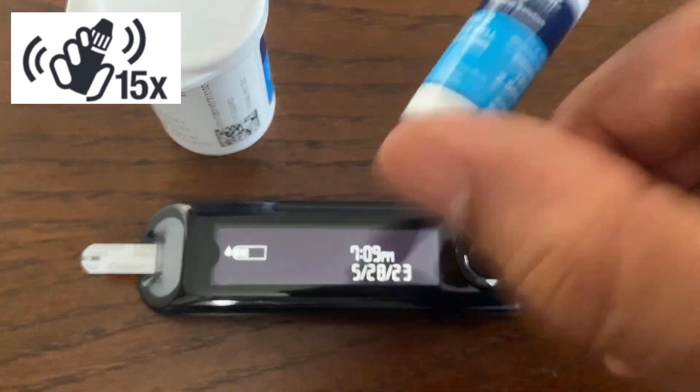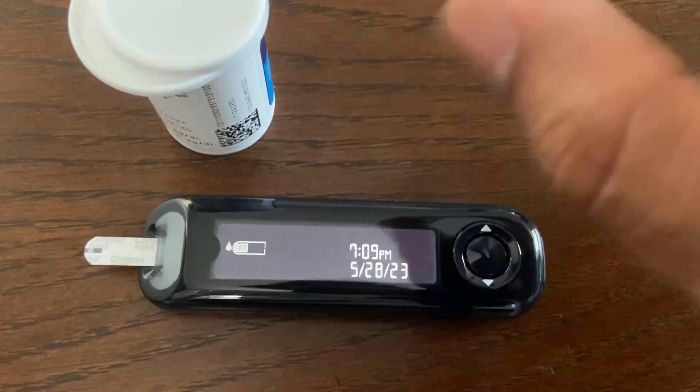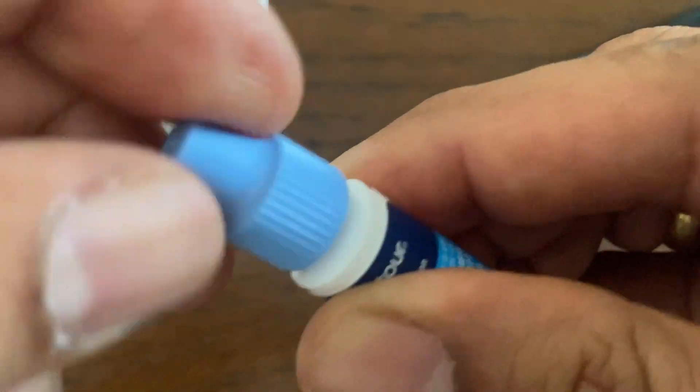Next, shake the control solution bottle well, about 15 times. Unmixed control solution may cause an inaccurate reading. Also, do not use control solution that is more than 6 months past the date you first opened the bottle. Remove the bottle cap and use a clean tissue to wipe away any solution around the bottle tip.